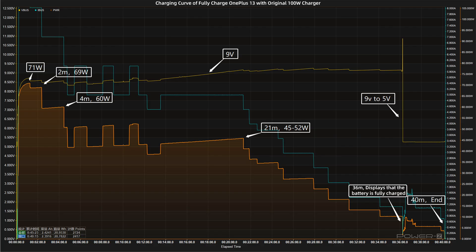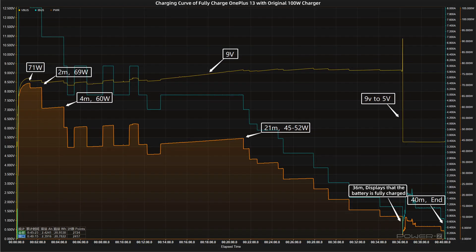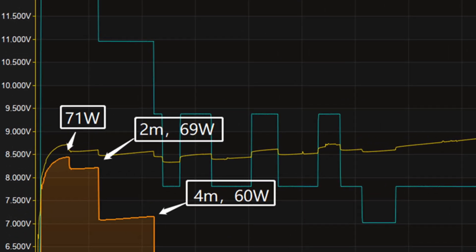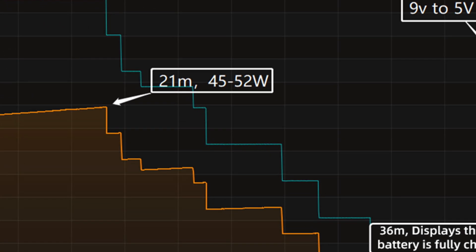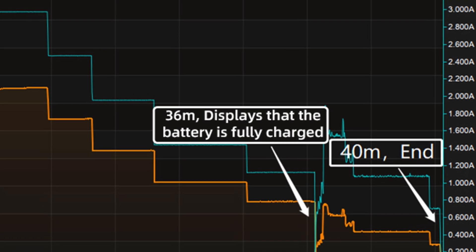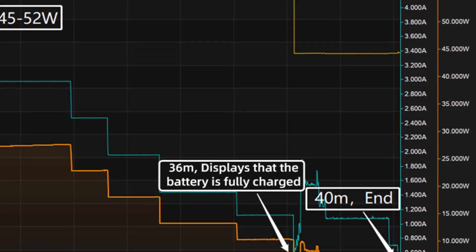We used the original charger to fully charge the OnePlus 13 and placed it in a 25 degrees Celsius thermotank throughout the test. At first, the voltage is about 9 volts. The charging curve can be divided into five parts. In the first part, the power was around 71 watts for the first one minute. Then the power gradually drops to 69 watts, 60 watts, 52 watts, and 45 watts in turn. After that, the power slowly drops to almost zero. At about 36 minutes, the phone displays that the battery is fully charged, but charging is still ongoing, and the voltage drops to 5 volts.